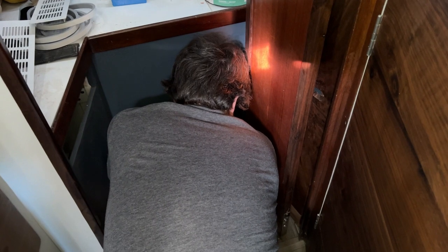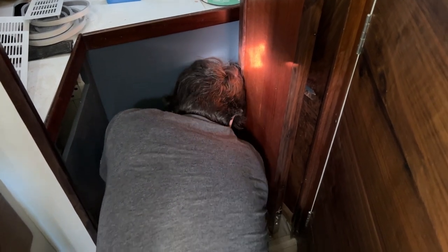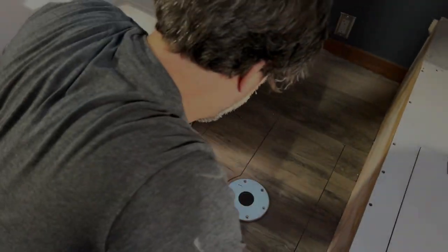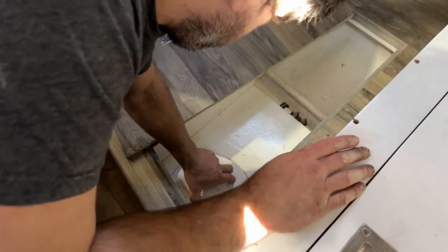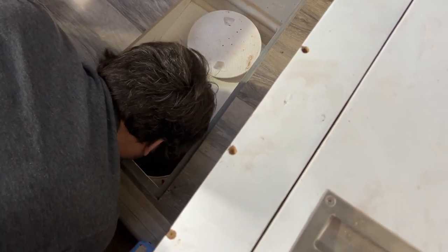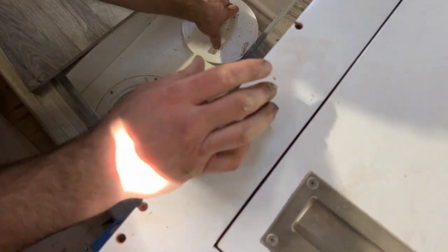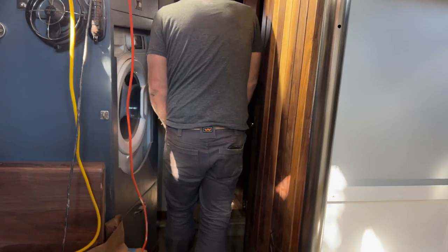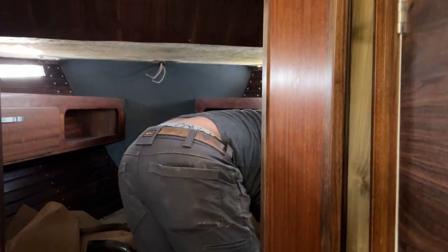Uh-oh. There's definitely water down here. There was some overflowing going in the beginning. Water leaks into the bilge while we're filling it up. I think we're filling up the other tank. Whoops. Yep, just as suspected — wrong tank. Powering down now.